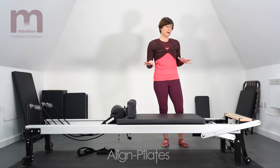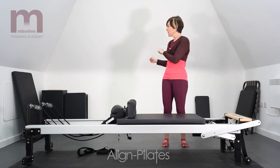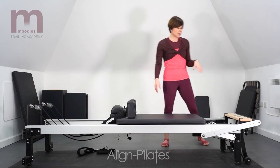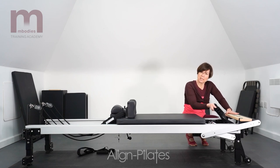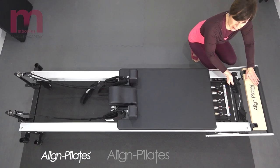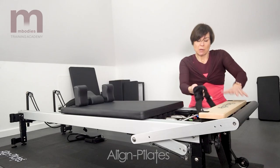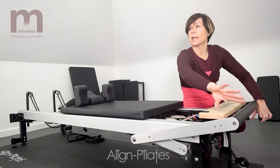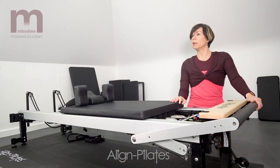Now we're going to take a tour around the various different accessories that we can use with the Reformer. Starting down at this end, we're looking at the foot strap. Sometimes this will already come with your Reformer, sometimes it's an accessory that just loops on the end. Some Reformers have a foot strap that goes right the way around the outside, so it can differ depending on your particular Reformer.